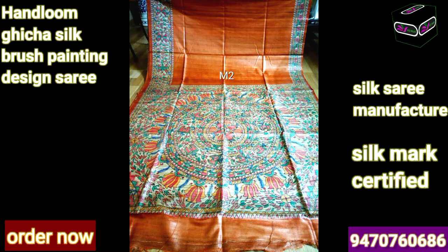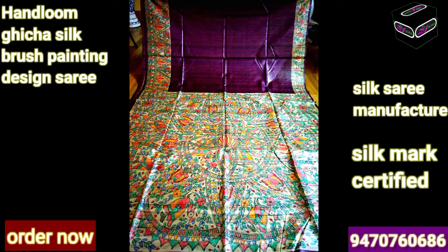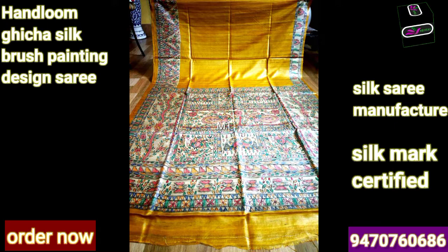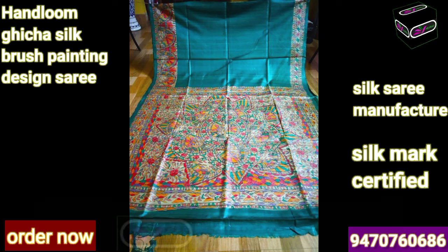The pallu is made with multiple color designs in a tasar ghiccha saree. We are providing very beautiful Madhubani hand painting sarees that you just can't imagine. Once you will wear this saree you will look very awesome and gorgeous - one of the best sarees collection. Thank you so much friends for watching the video till now. I request all of you to subscribe our channel and press the bell icon. Thank you so much.